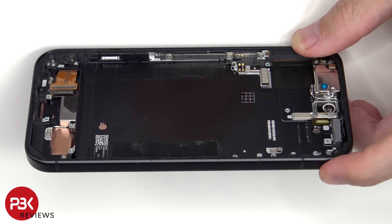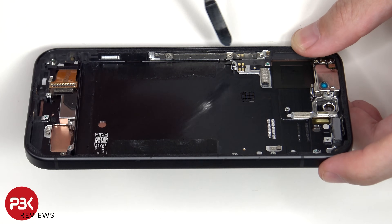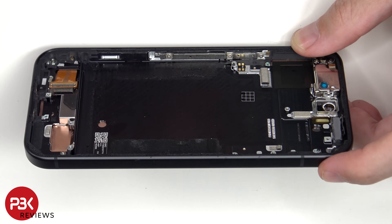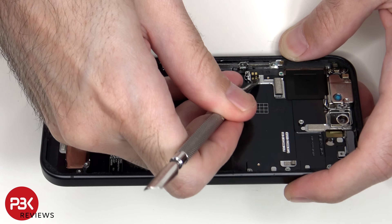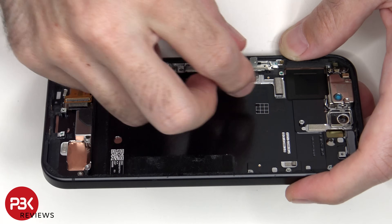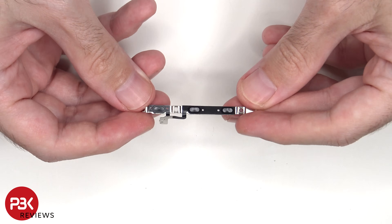To replace the flex cable for the volume or power buttons, there are three T4 Torx screws which are holding down a metal plate, which need to be removed in order to release that flex cable. Here's a better look at that.